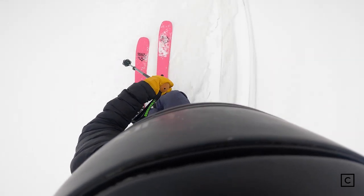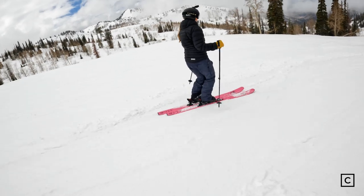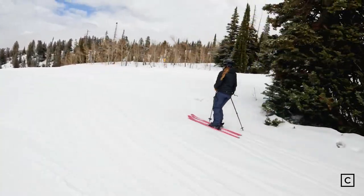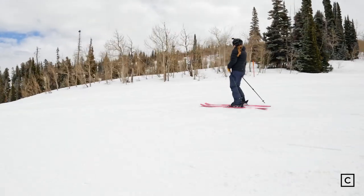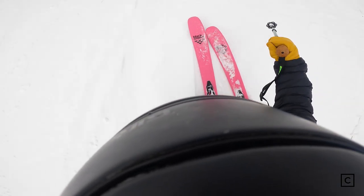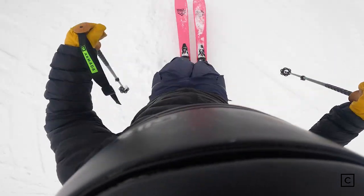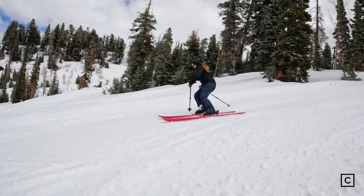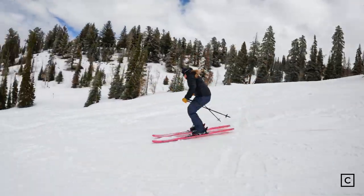These are not a ski that I would ski very, very fast. If you're skiing tight trees or just trying to take some mellow backcountry touring laps, these are a great option. They don't take a lot of energy to ski, and the ski itself does not have a lot of energy — it's not going to be pushing you around. You're going to be able to maneuver it super easily and not be worried about having really heavy skis that you have to lug around.